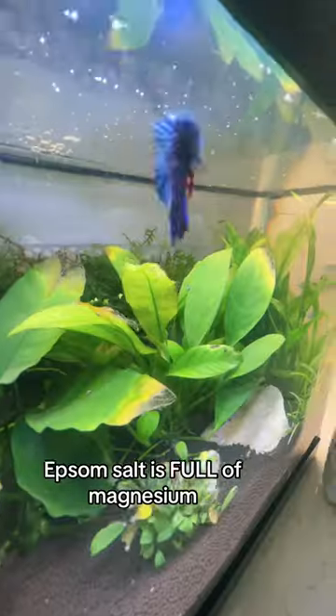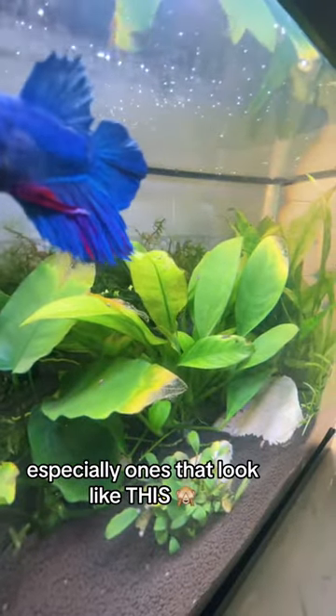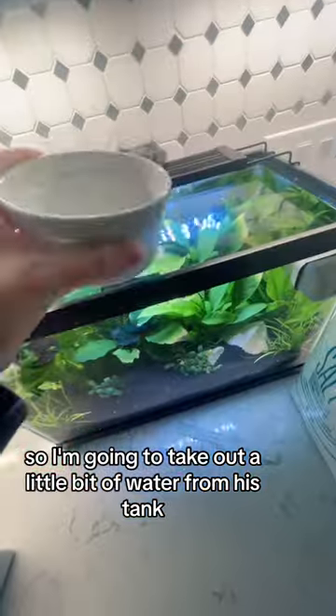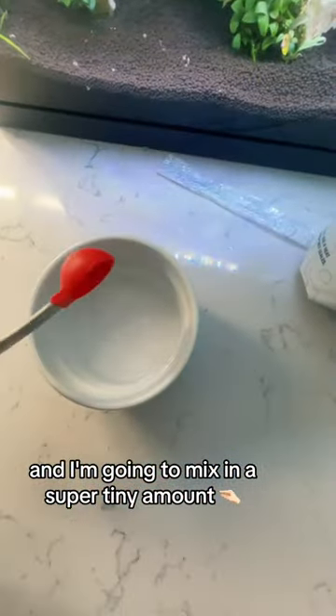Epsom salt is full of magnesium, for those of you who don't know, and magnesium is great for plants, especially ones that look like this. So I'm going to take out a little bit of water from his tank and mix in a super tiny amount.